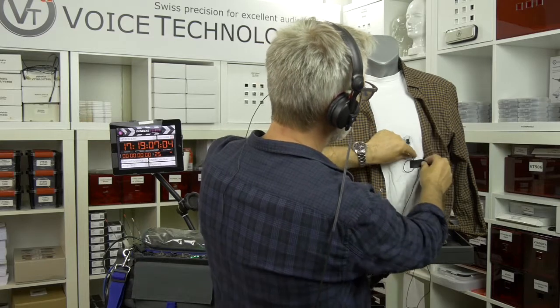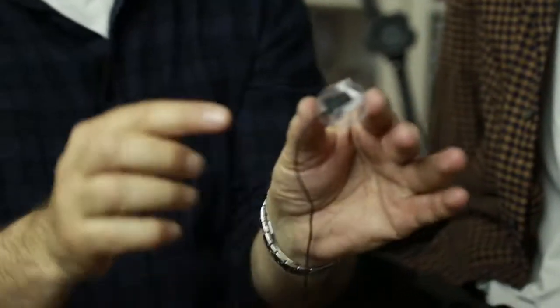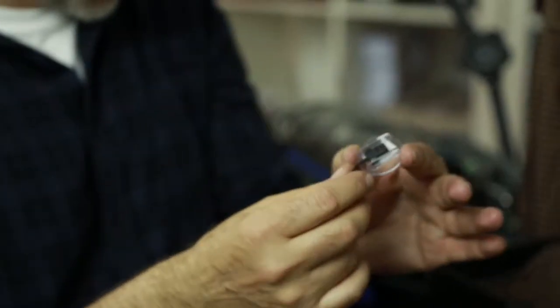I'll show you the thing again. Because, you see, the cage is higher than the microphone membrane. So you can't touch the microphone. You could put it somewhere, wherever you want.